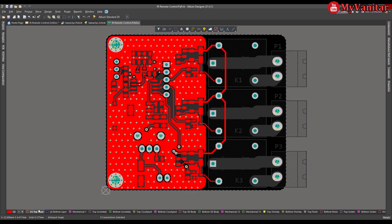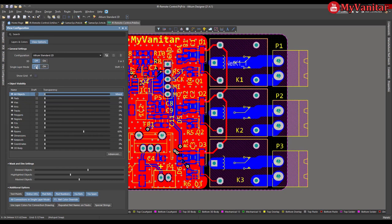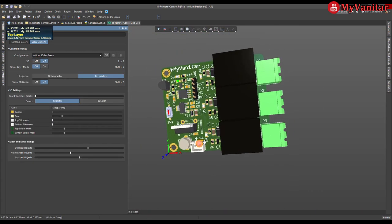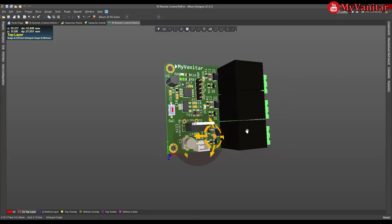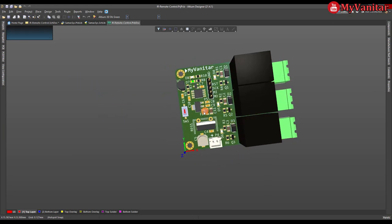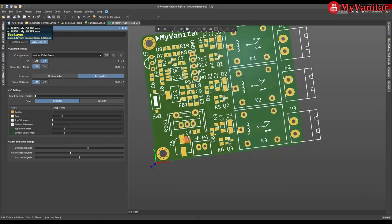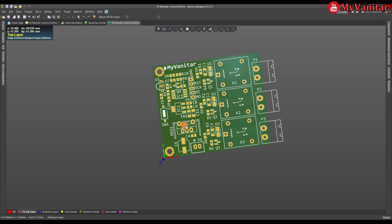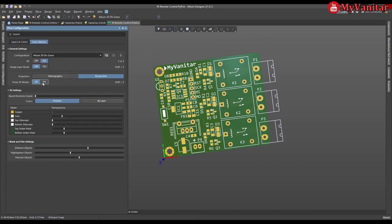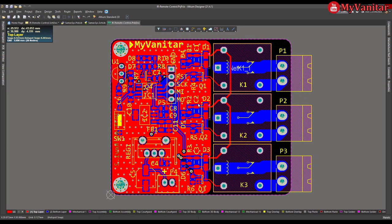In single layer mode, selecting the top layer shows only the top layer; selecting the bottom layer shows the bottom layer. If I switch to 3D view, this is the 3D view of the components and I can rotate the board — very nice. I can also toggle the 3D bodies off to show just the board without component bodies. There isn't enough time here to show how everything works, as this is not a tutorial about Altium Designer, but you can follow many tutorials and the software's help to learn it.